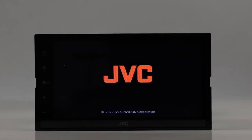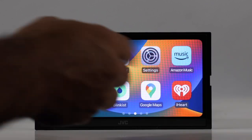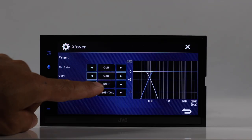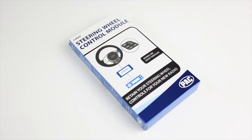This JVC is a digital multimedia receiver with a 6.8-inch capacitive touchscreen, wireless and wired Apple CarPlay and Android Auto, and USB mirroring for Android only. It is iDataLink Maestro compatible — sold separately. It has an HDMI input, Bluetooth for phone calls and audio with full-time two-phone connection, a 13-band equalizer, crossovers, and time alignment. There are three camera inputs, SiriusXM ready with tuner sold separately, steering wheel control compatible with adapter sold separately.